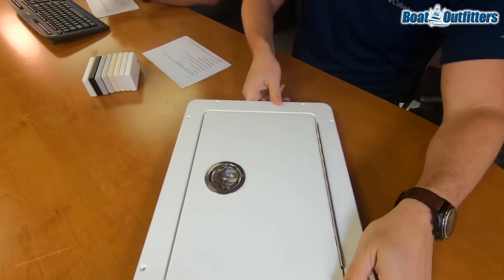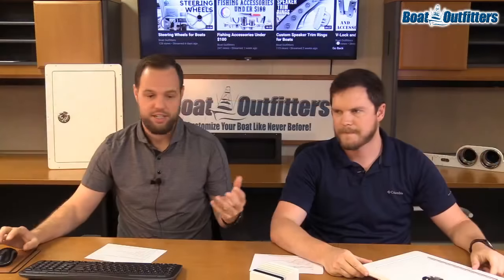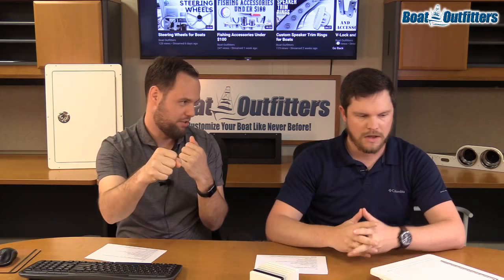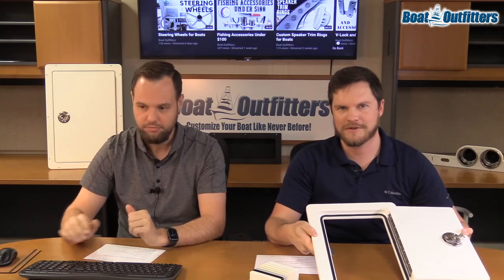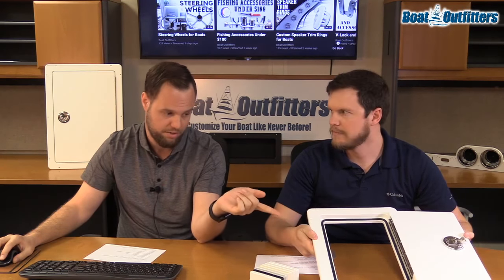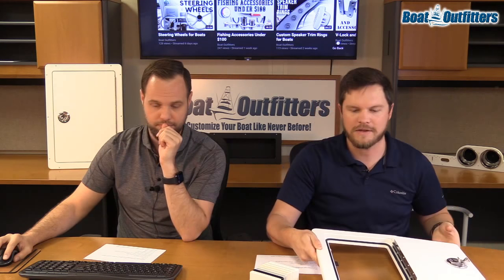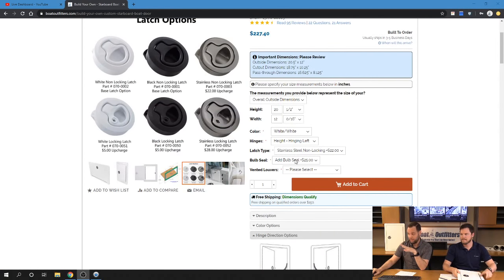Going back to the stainless latch, it just feels a lot more professional. When you open a door and see a seal in there, it shows someone took the time to build a high-quality door. And because it's not adhesive, it lasts a long time — I never hear about seal issues. You genuinely cannot pull it out; it would break off the T-slot channel before it came out. So we'll add seal, which adds $25.